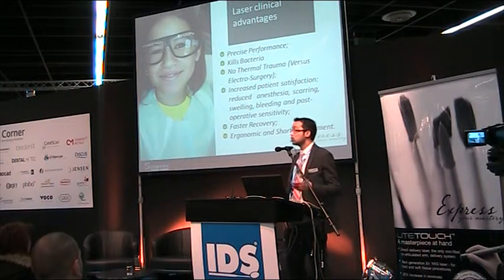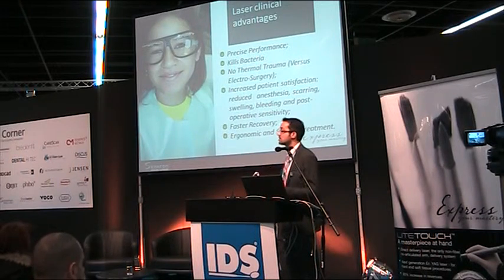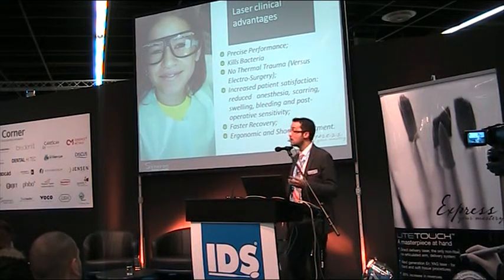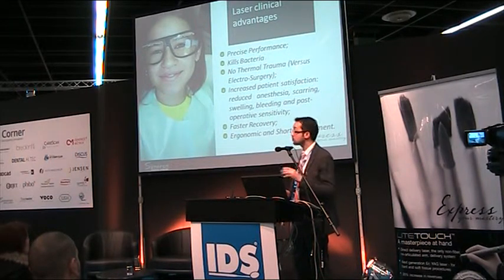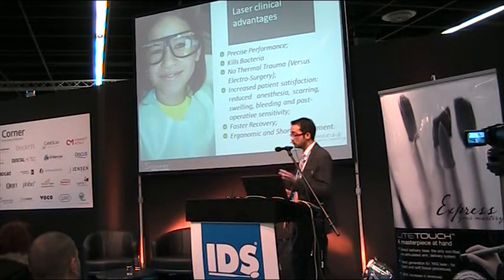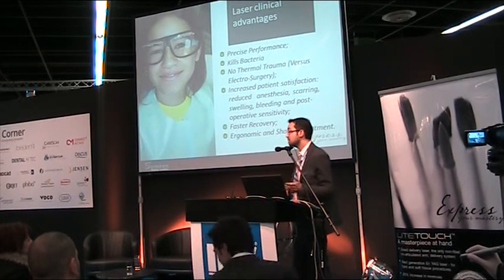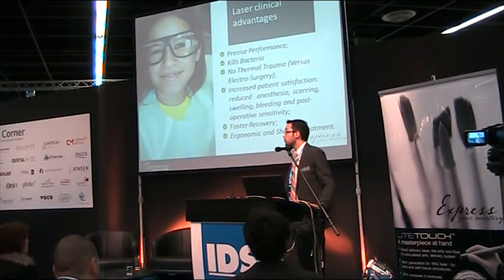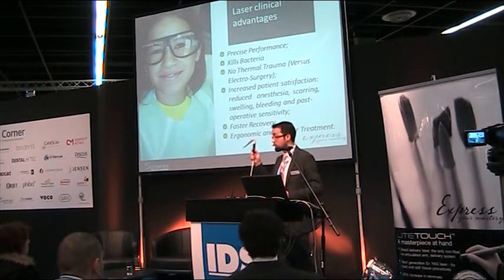In conclusion: what are the laser's clinical advantages versus traditional surgical methods? We have very precise performance, bacterial killing, no thermal trauma compared to electrosurgery, increased patient satisfaction, reduced anesthesia requirement, no scarring, no swelling, reduced bleeding, reduced post-operative sensitivity, faster recovery, and safe ergonomic treatment — a biologically oriented approach with great respect to healthy tissue.